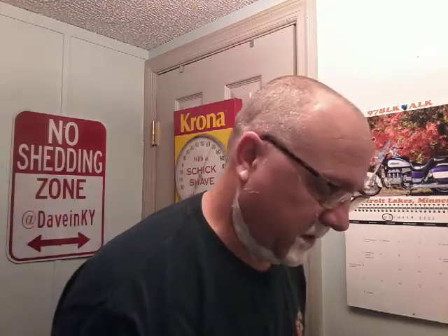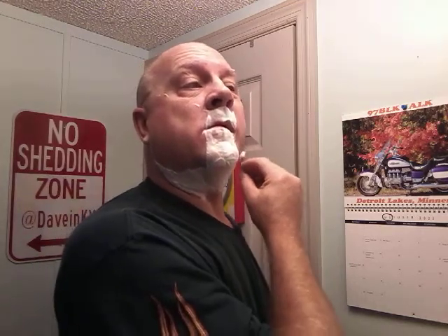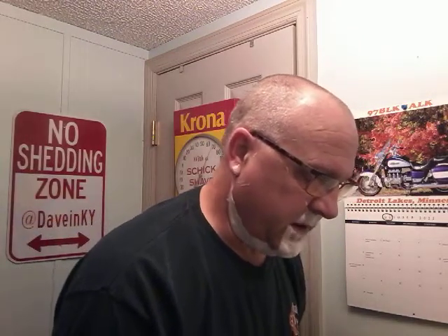It took a second to figure out the angle and how I wanted the head and blade engaging my face and how I had to hold the handle to do that. Obviously a very narrow handle, small diameter wise. It has some audible feedback — I assume you can hear — but it's comfortable. We'll see how close it's getting.